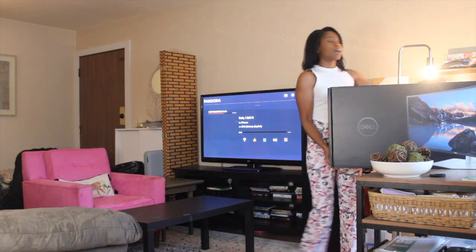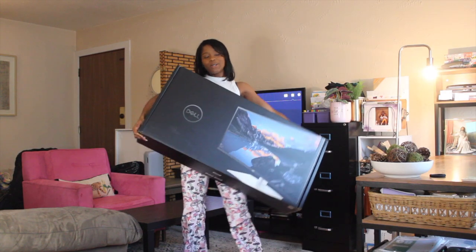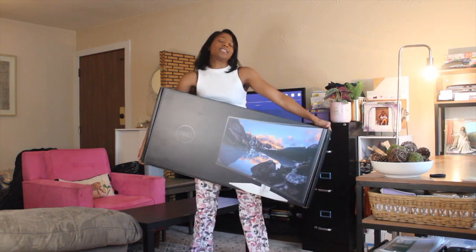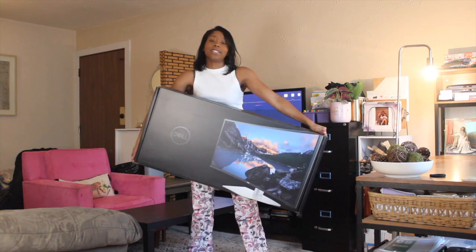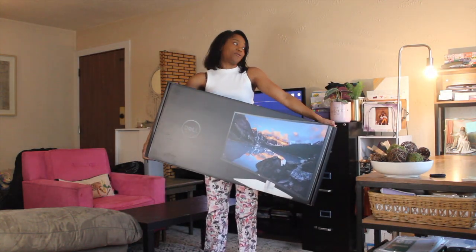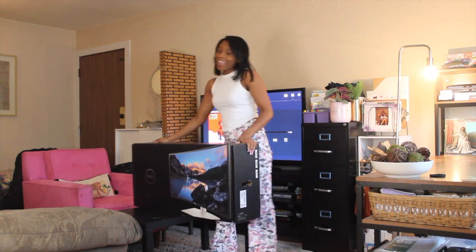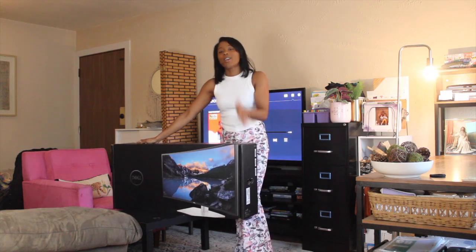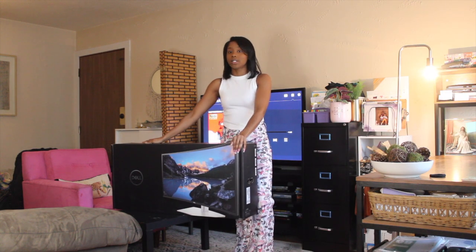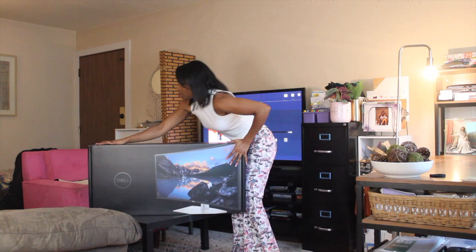This is what I got from one of my supporters. Thank you! And today I'm going to set it up in my office. I can't believe I really just got a free big monitor. I appreciate all my supporters, everyone that supports me, likes the channel, and subscribes to my channel as well.